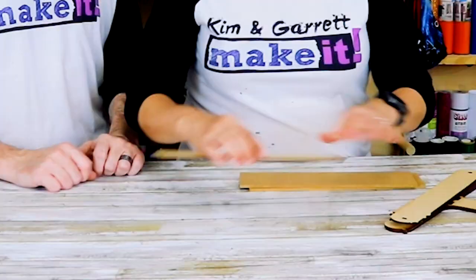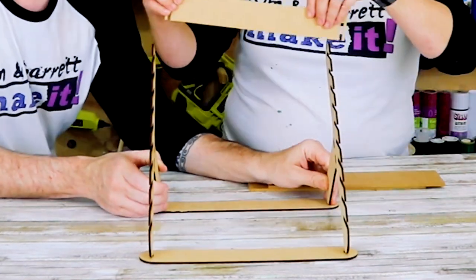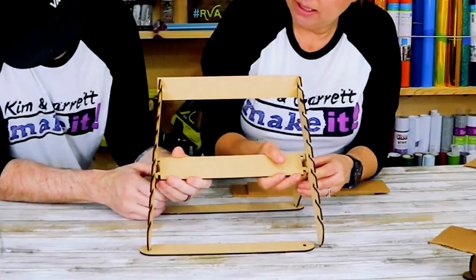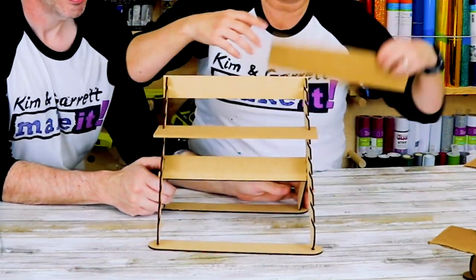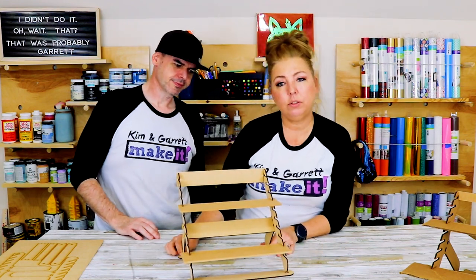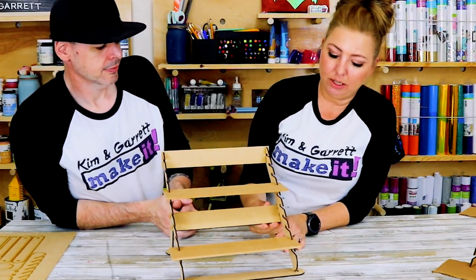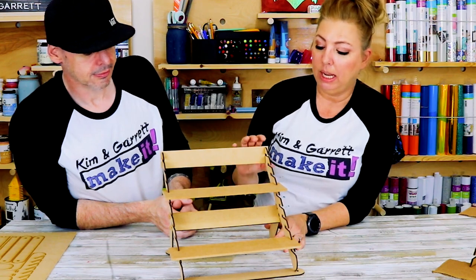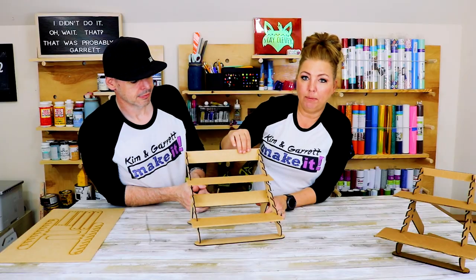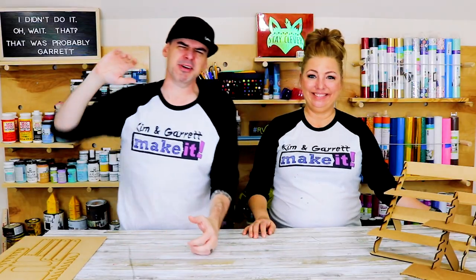Step four: prototype number two. We moved on to eighth-inch MDF to get a sturdier, more real-world example. I added tabs so the middle brace wouldn't fall out and tightened up the slots. The key lesson learned from this one: if the notches aren't exactly right, the shelves get wobbly and the brace at the top gets wobbly.